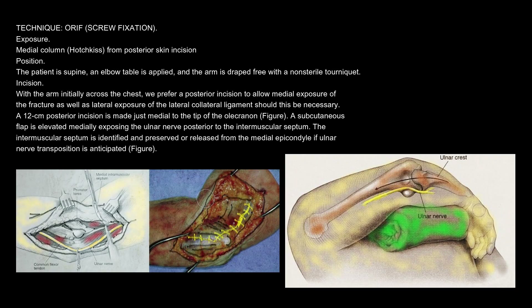Technique: ORIF, Screw fixation. Exposure — Medial column (Hotchkiss). From posterior skin incision position: the patient is supine, an elbow table is applied, and the arm is draped free with a non-sterile tourniquet. Incision: with the arm initially across the chest, we prefer a posterior incision to allow medial exposure of the fracture as well as lateral exposure of the lateral collateral ligament should this be necessary. A 12 cm posterior incision is made just medial to the tip of the olecranon.